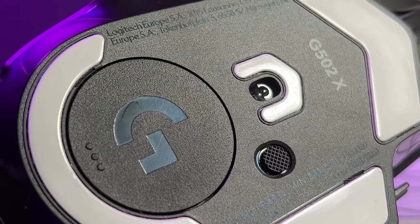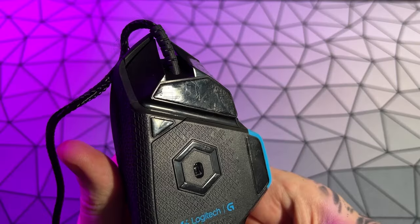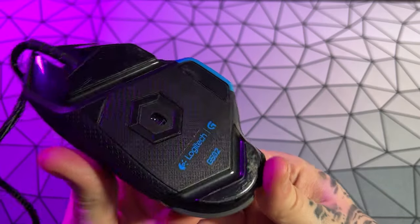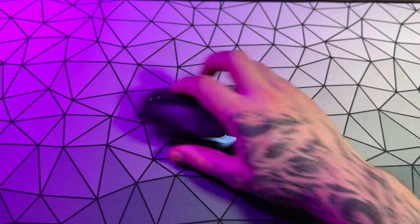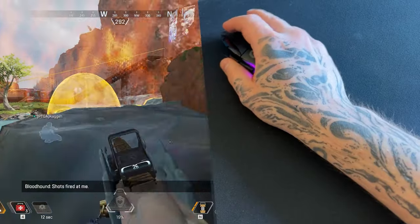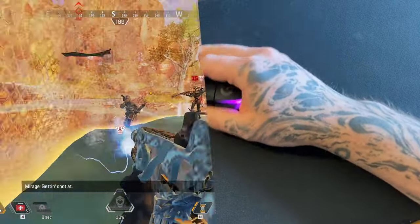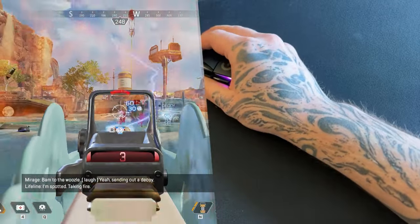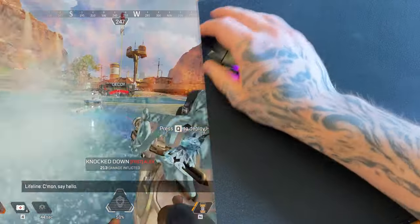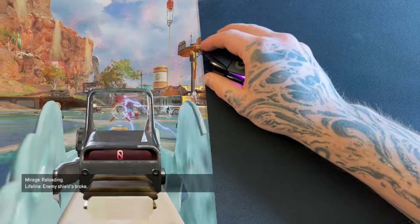In all G502X models you get PTFE feet by default. For those unaware, these are good — super smooth compared to the standard black plastic ones that featured on the old versions. You will notice the difference; they are buttery smooth and these differences did take effect in game. This mouse felt a lot nicer to use than the previous G502, which I was not a fan of. It's more manageable weight-wise, more comfortable to hold without the irritating rubber triangles, and because the scroll wheel isn't a massive metal frisbee, the weight balance is improved and it doesn't rattle when playing.